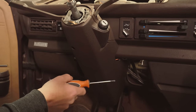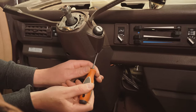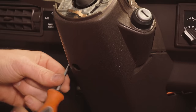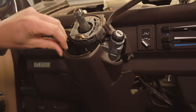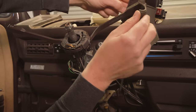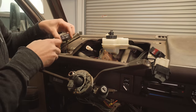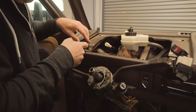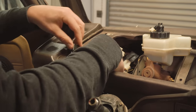The next thing we'll do is remove the plastic shrouding from the steering column. There are two Phillips head screws that hold it in. With those two screws out, just gently pull on the column strap. You want to push these plugs down through to the other side of the dashboard — this one can fit through these holes here. The headlight switch you'll need to unplug to fit it through.